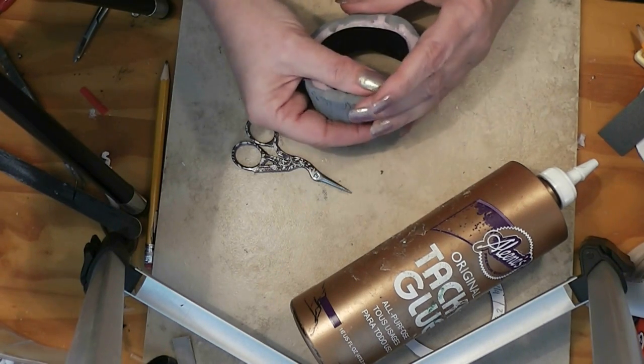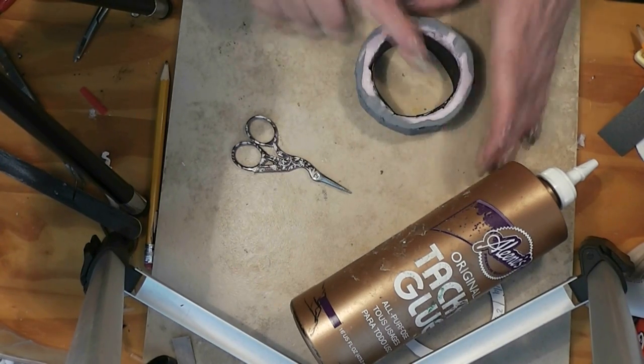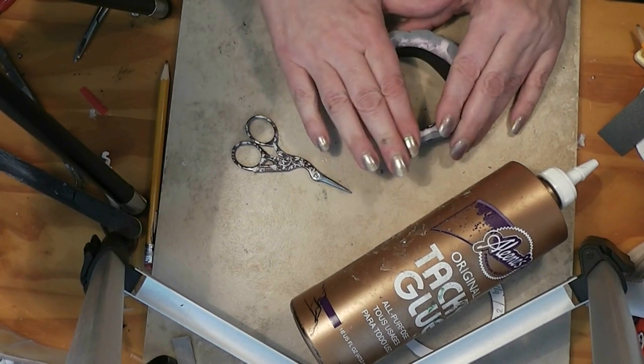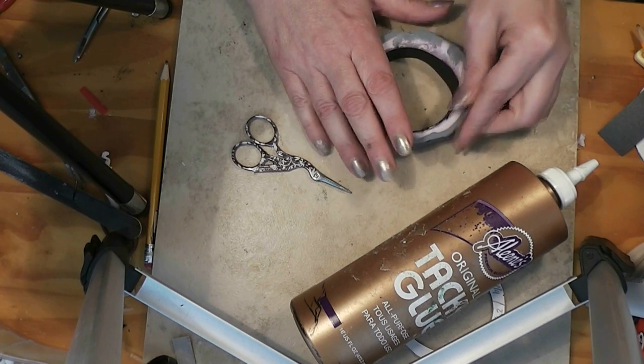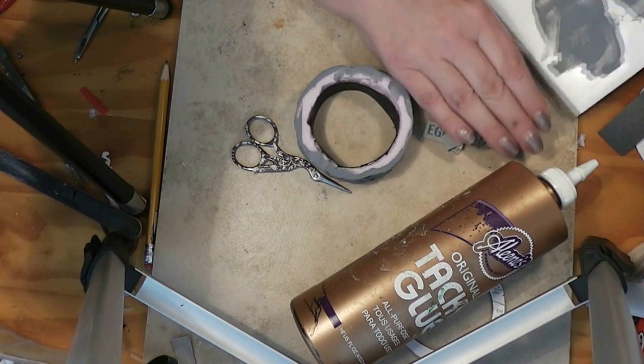Now the inside's suddenly a lot neater. We're not even going to really see much of this — a little bit is going to show, but not a lot. Now that glue needs to dry. And while that's drying, I'll start working on my stones that are going to be on the outside.